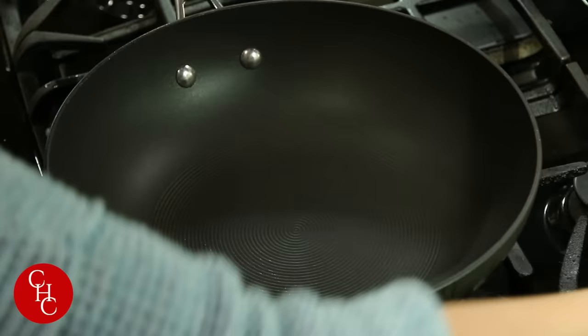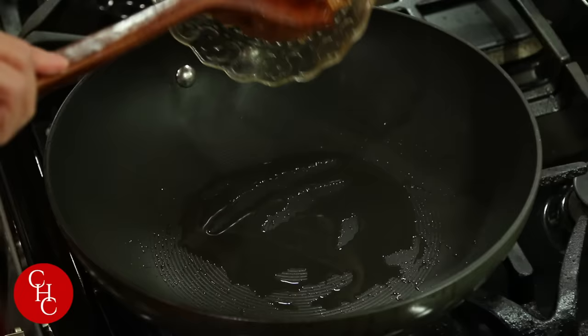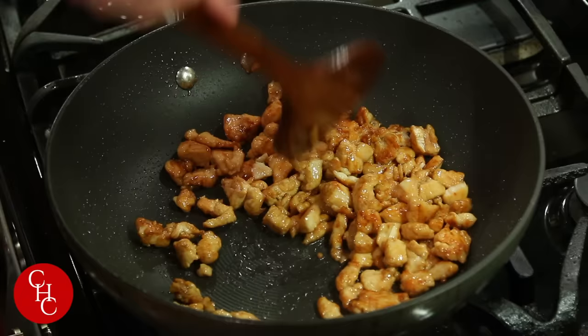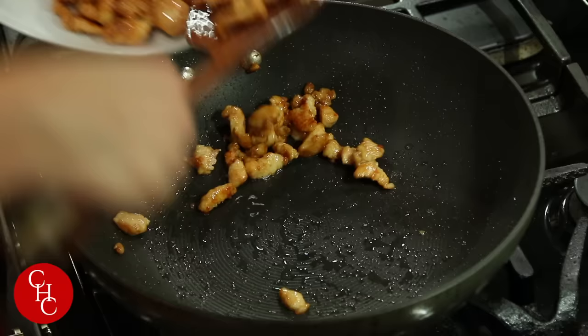Now we are ready to cook. Heat up the pan to high and add some oil. First we are going to stir-fry the chicken. It will take a few minutes. After a few minutes our chicken is almost done — set it aside. Smells good!